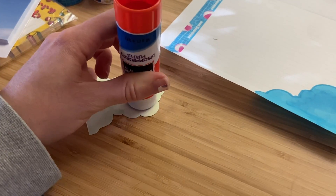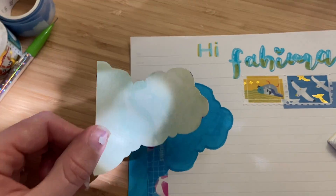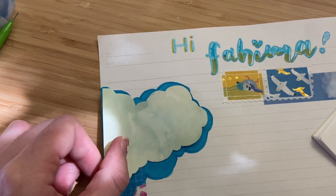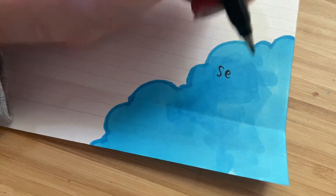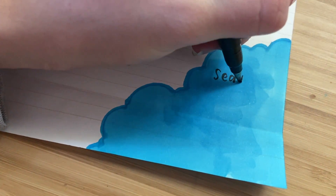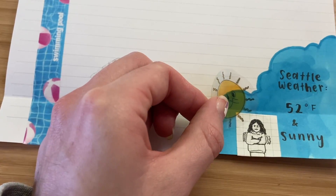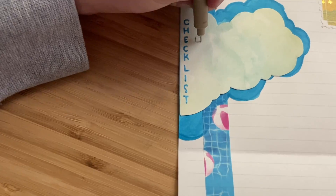I'm also going to add this other paper on top — I like to layer different types of paper — and we're going to put that on top of the first cloud up top. Down here we're going to write Seattle's current weather and I'm going to draw a little picture of me being cold and a little sun, since it's been sunny but cold.